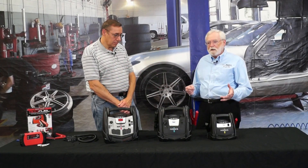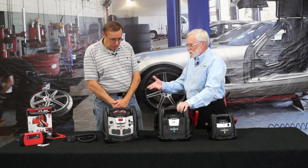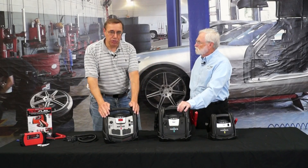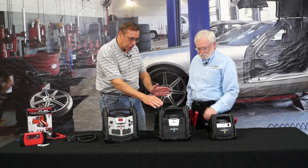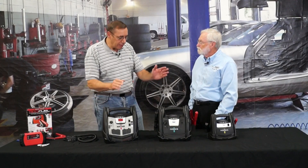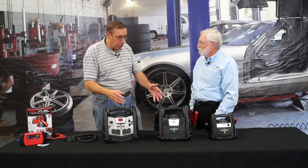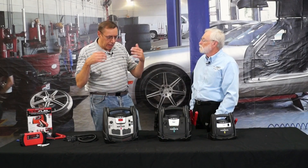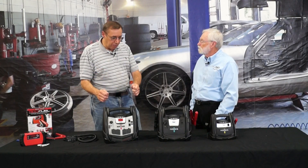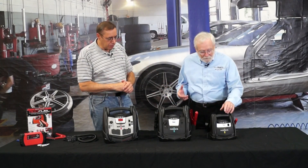While I was here, the guys brought out a bunch of other jump packs. What's a jump pack really? A jump pack is basically a battery with cables on it. Some will have more features than others, some will have switches to engage the cables. It's a valve regulated lead acid battery, most of them, that is spill proof and safe to carry in your car, and can supply enough power to start your vehicle. It's better than using jumper cables.